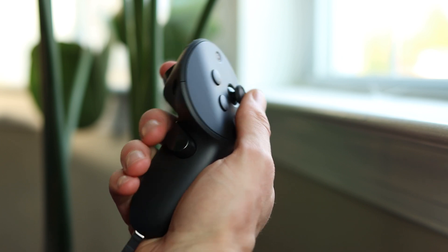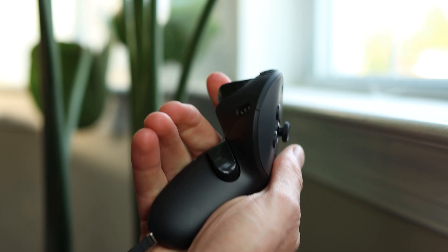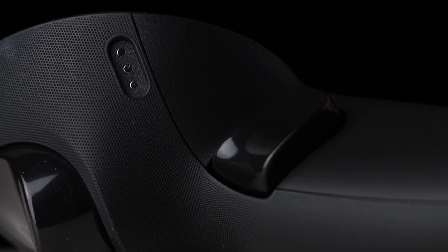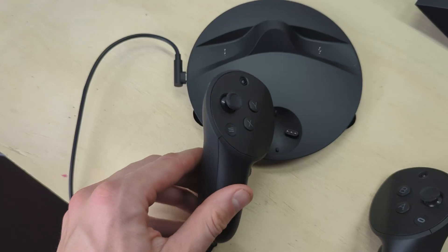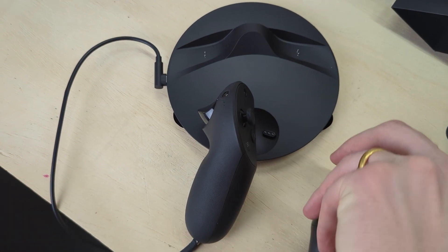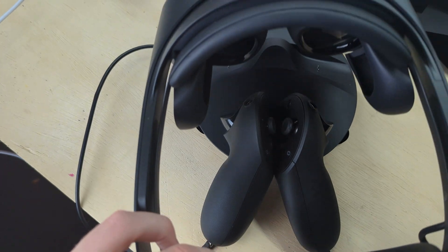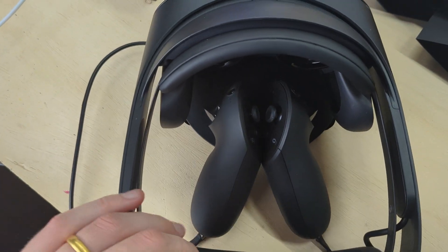The triggers on here are supposed to be more force sensitive — detecting not just when it's squeezed but also to what extent it's squeezed. On the inside you can see the little nodes for charging, because these do magnetically stick together and sit on the charging dock, which also houses the headset as well, which you set right on top.